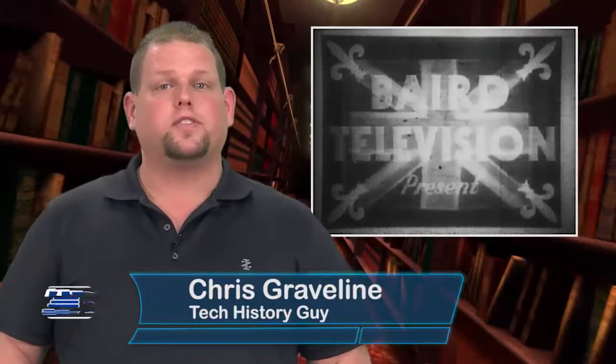Chris is back again to help us take a look back at some of the biggest achievements in the tech world with his feature This Week in Tech History, including a tech milestone that led to the internet as we know it. This week in 1925, television was beamed to London for the first time.